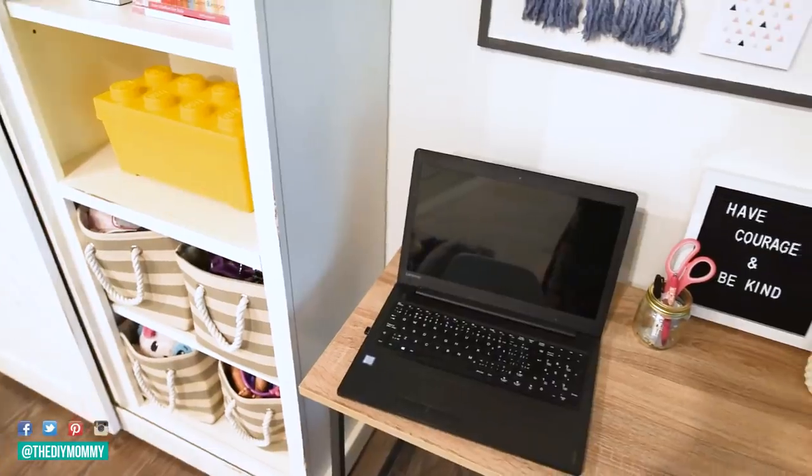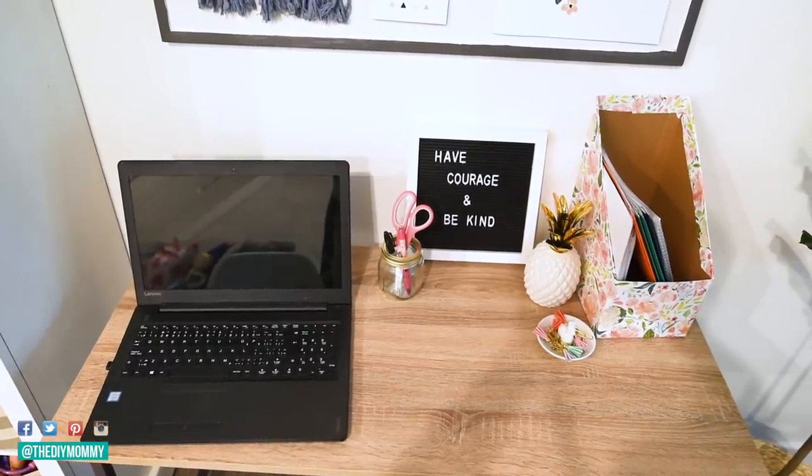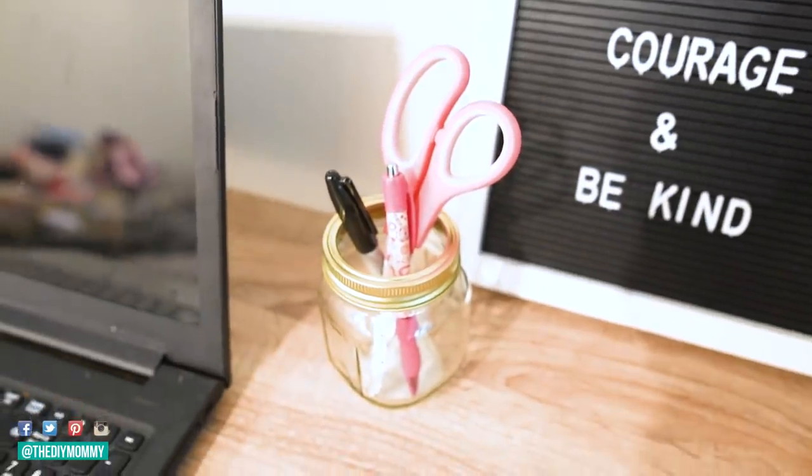To help keep my girls motivated and organized, I also placed an inexpensive letter board on the desk with a fun quote. I also have an old mason jar here to store scissors and pens, and a couple of other fun accessories.